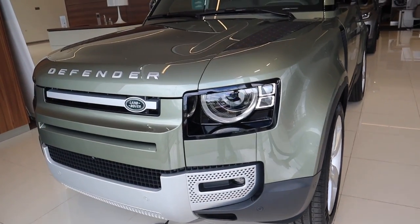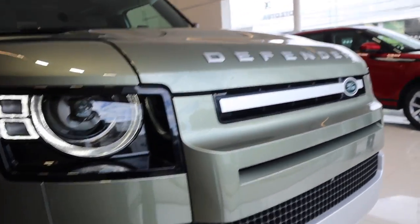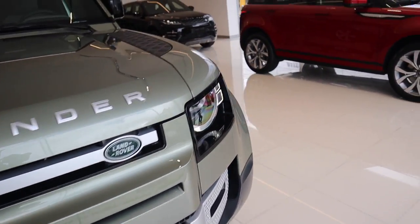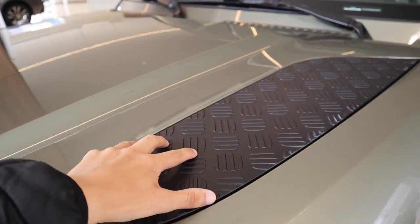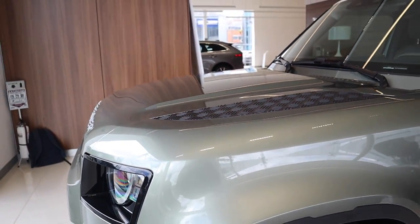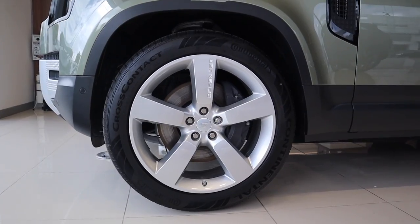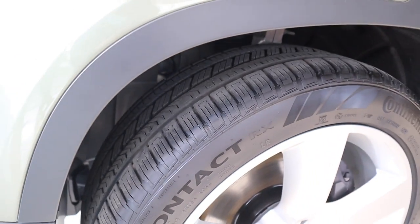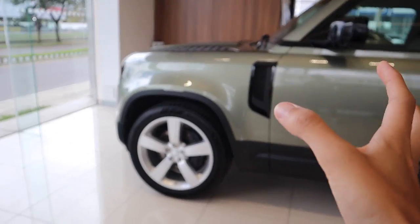La parte delantera es idéntica al Defender 110, que ya probamos el año pasado: tenemos las mismas luces, la misma parrilla, prácticamente lo mismo, porque estamos hablando de la misma versión First Edition. Acá tenemos en el capó unos apliques en plástico para que una persona se pueda parar, como ya lo vieron en la foto que subí en Instagram, y la verdad es súper resistente. Para esta versión tenemos rines de 22 pulgadas con llantas Continental Cross Contact, que están más enfocadas para uso en ciudad y autopista, aunque se podrá optar por llantas all-terrain para mayor agarre en off-road.